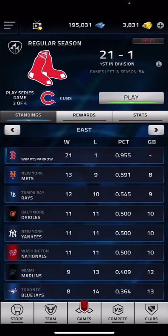Hey everyone, welcome back to another video. Today I'm going to go ahead and play game three against the Cubs in season mode. So let's go and get started.